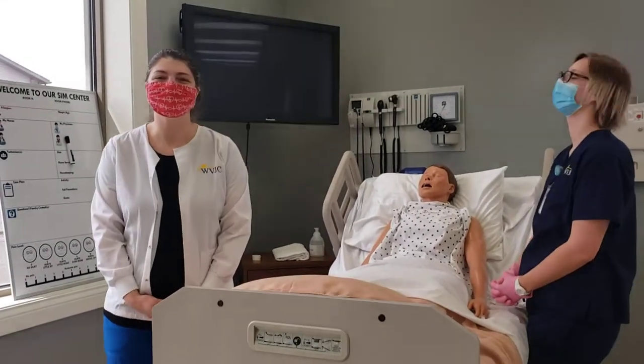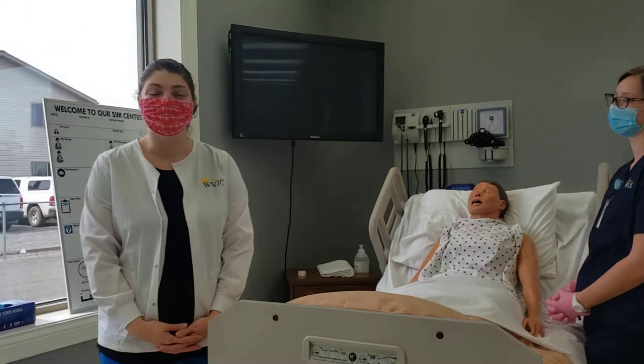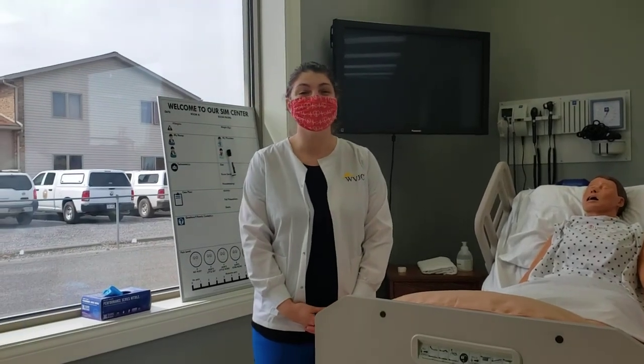Hi, my name is Amanda. I'm a clinical instructor at West Virginia Junior College, the Bridgeport campus. Today we're going to demonstrate how to give an intramuscular injection.